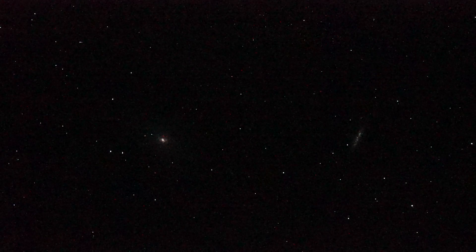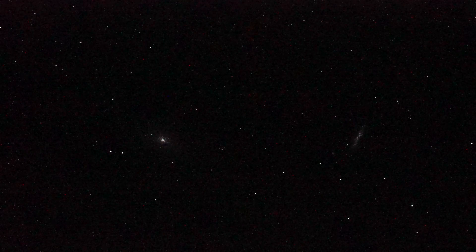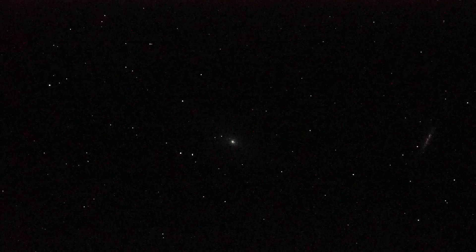Got two galaxies in the field, and on the left is M81, that slightly bigger fuzzy patch. I'll put it in the center — that yellowish fuzzy thing, that's M81.